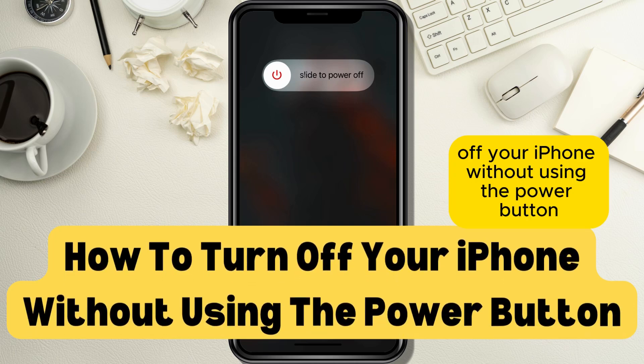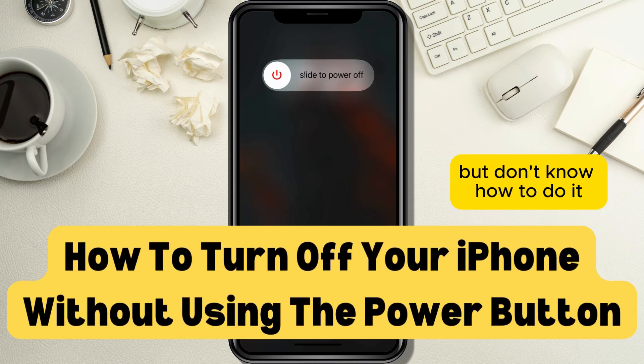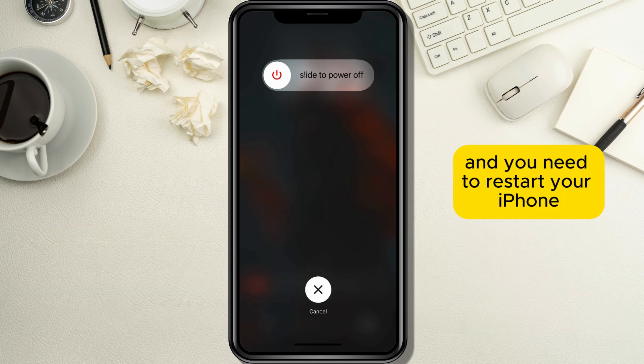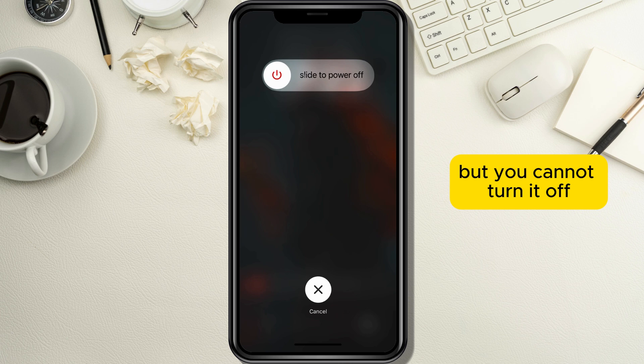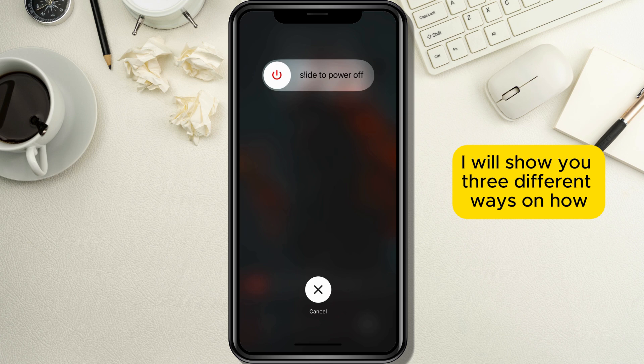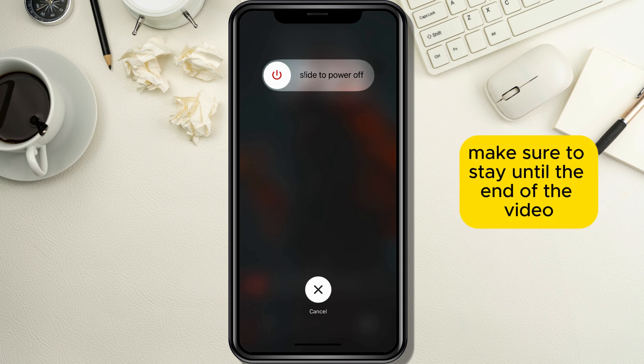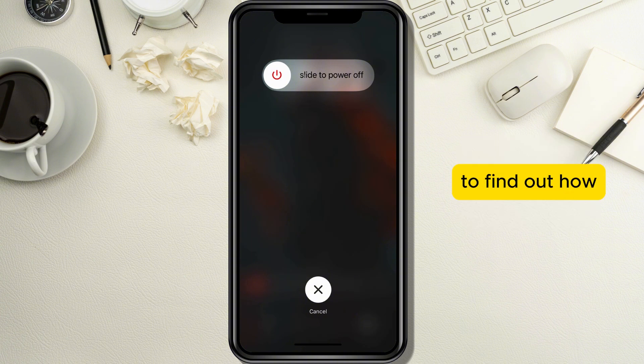Do you want to turn off your iPhone without using the power button but don't know how to do it? Maybe your power button is broken and you need to restart your iPhone but you cannot turn it off. Don't worry, in today's tutorial I will show you three different ways on how you can turn off your iPhone without using your power button, so make sure to stay until the end of the video to find out how.